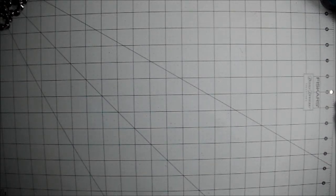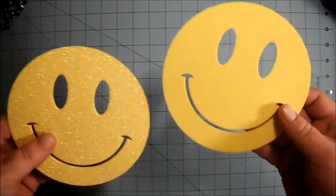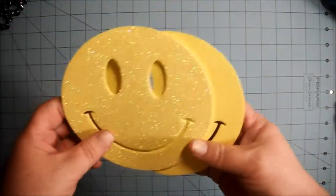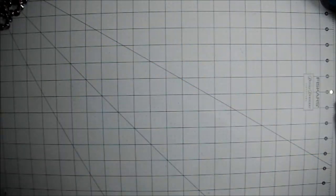Hello all my crafty friends, it's time for happy mail! I got some happy mail today. In my previous video I said I got a ton of happy mail, but I didn't really get a ton — I got some. Some is better than none, and I appreciate everything that I get.